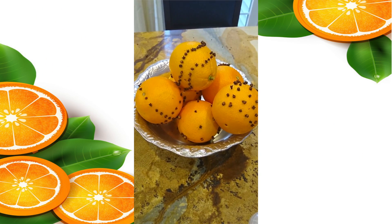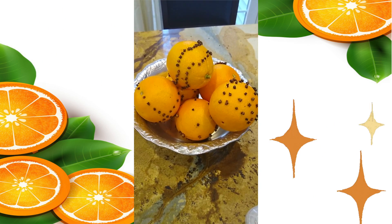Ta-da! These are the finished products of our orange centerpieces.